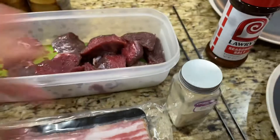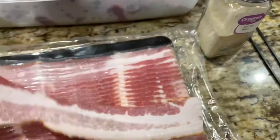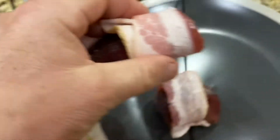So again, two different variations on seasoning. This is not a complicated process — don't overthink it. Literally just roll it in here like this and then stick it through the skewer.